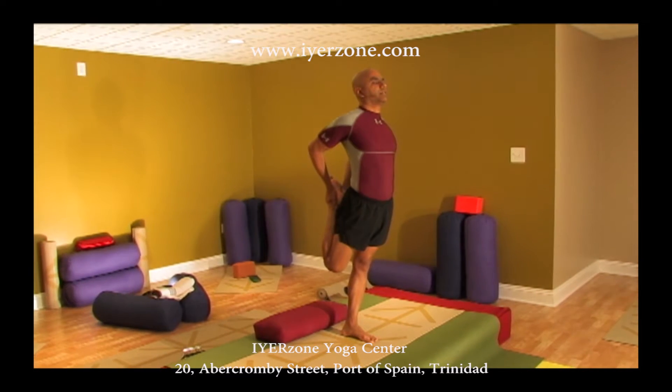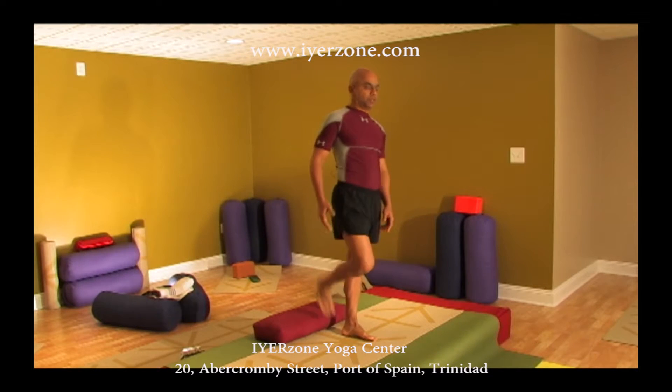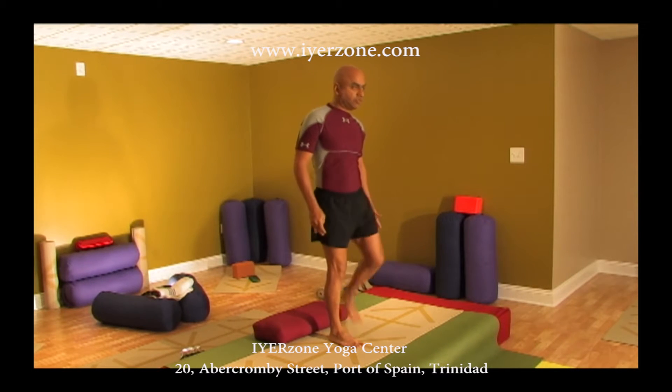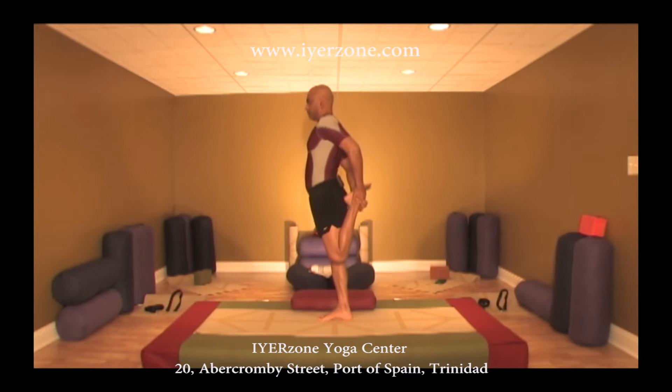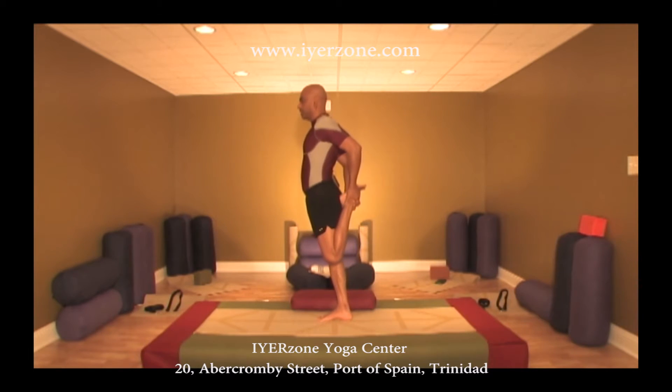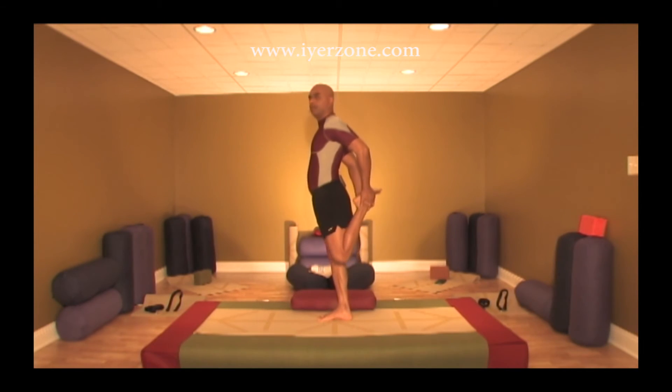Feel the stretch in your thigh. You can take support of a wall or a chair if it's next to you — I'm just trying to show off, I love balancing exercises. Other leg: press your heel to the butt, this is crucial. This itself could be a stretch for many of you. Now raise the knee behind, push your hip forward — raise the knee back, three, four, and five.